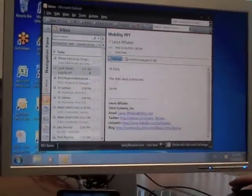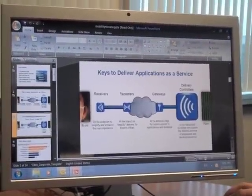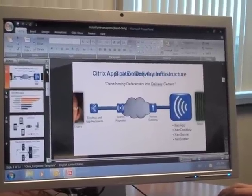Let's take a look at this PowerPoint deck. And again, scrolling right through the slides.